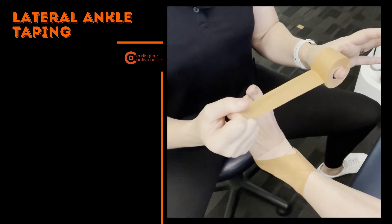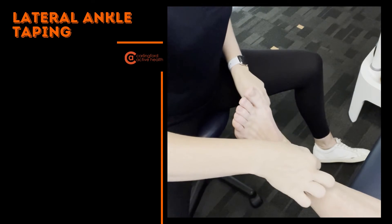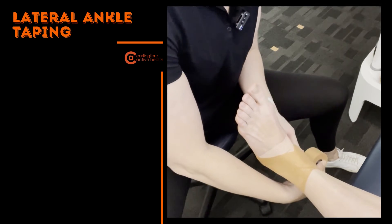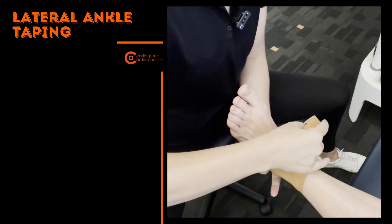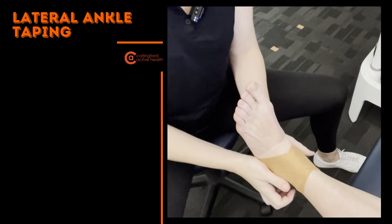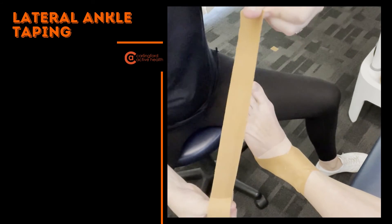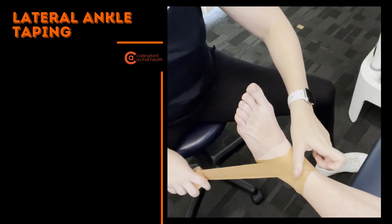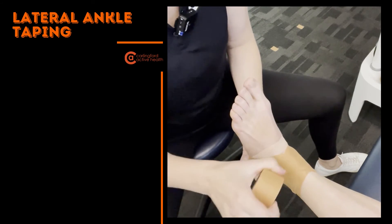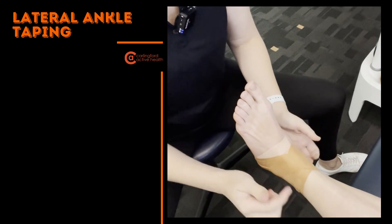Now the confusing one: the heel lock. There are many ways to heel lock — I'm just going to show you this one variation. Starting from the inside, going under the heel, around the back of the heel, making sure I stay in the heel itself and not going into the Achilles muscle. Bring it back to where the tape wants to roll — don't force the tape to go in a direction it won't go. Now reversing that and doing one starting from the outside: under the heel, around the back, letting it land wherever it wants to land, while still avoiding the Achilles area.